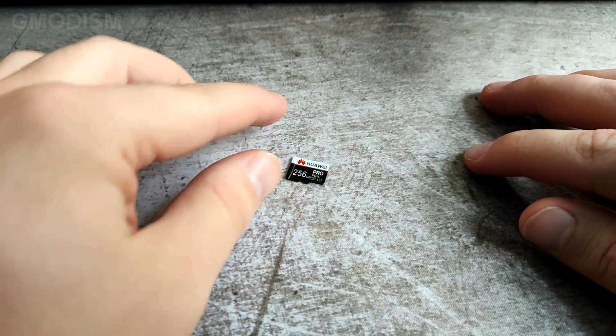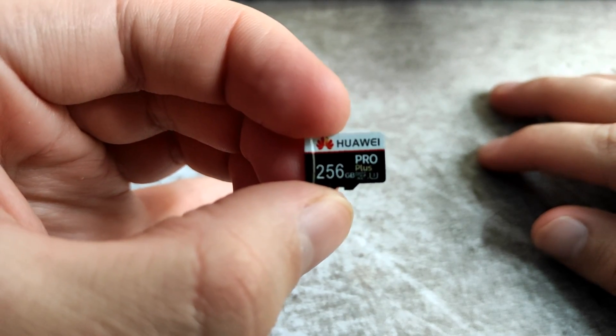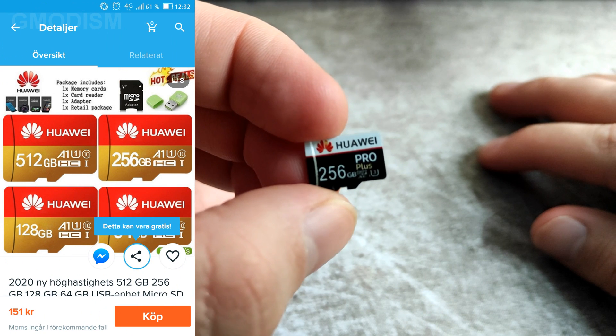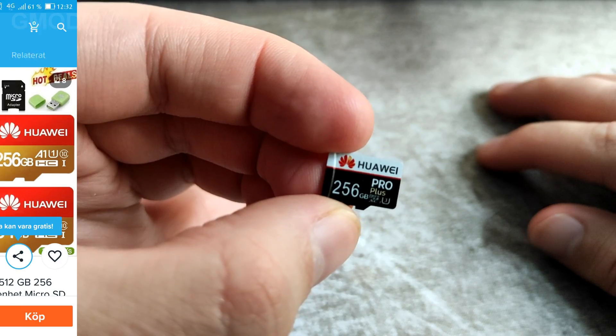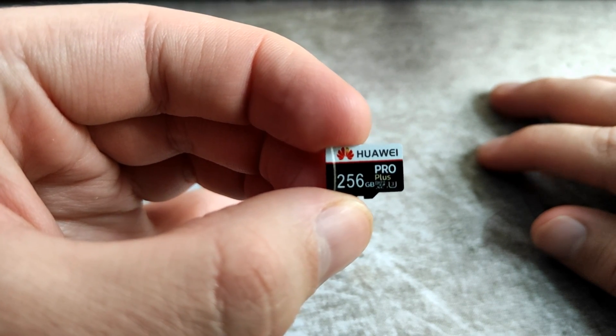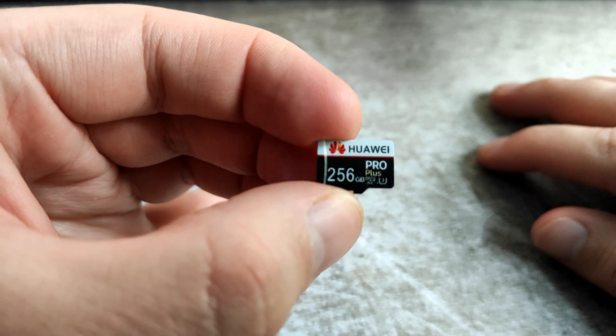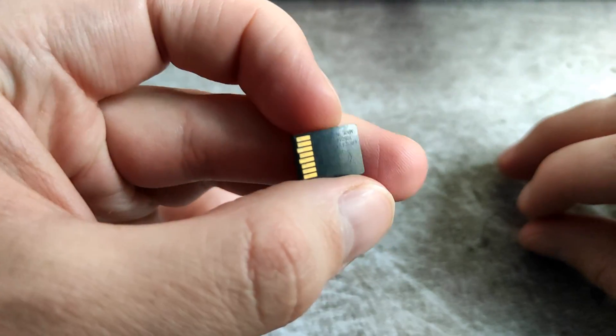Here we have this cheap SD card, bought for 151 Swedish crowns, which is 18 US dollars today. It's branded Huawei, but as one can see from the package, the package doesn't really say Huawei. So it's safe to say this chip is actually not from Huawei, but it promised to be 256 GB and has a decent transfer speed.